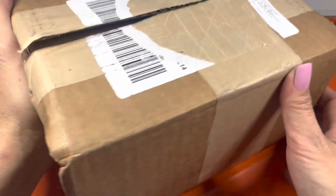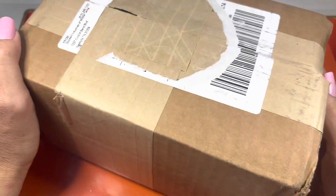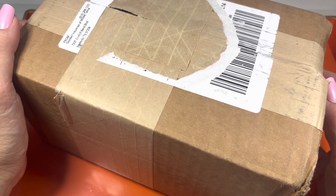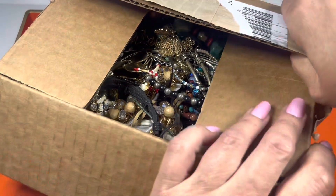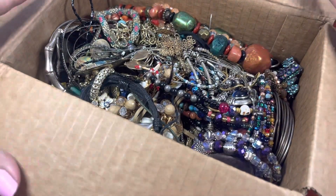I think they were $44.99, and then either six or seven dollars to ship. So let's take a look at what Tennessee sent.